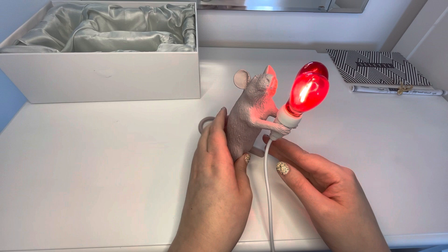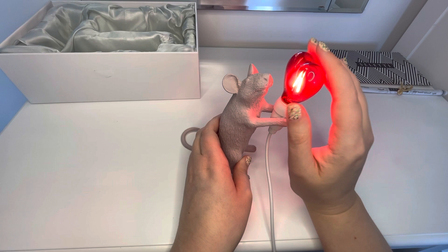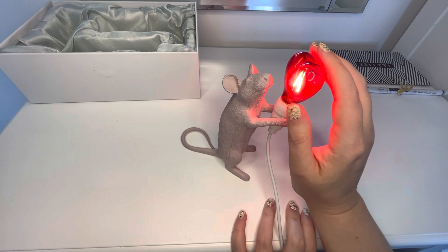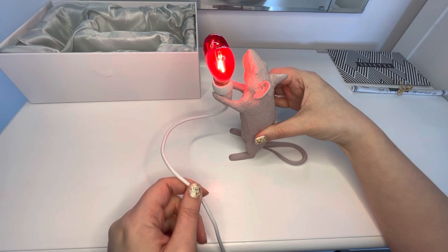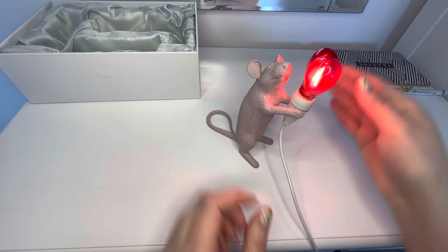This is what the little guy looks like with his little light on. And it doesn't get hot, from what I remember of my other lamp — it doesn't even really get warm. It's really good, really safe. And you can probably have him the other way around too, but I personally think he looks good this way.